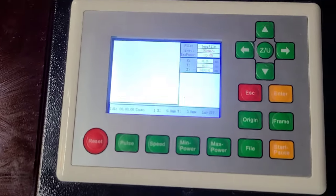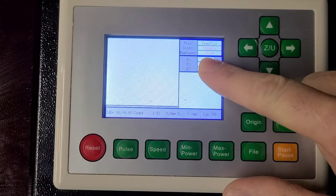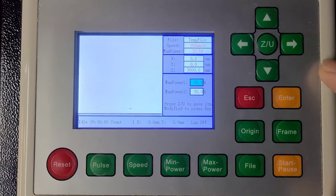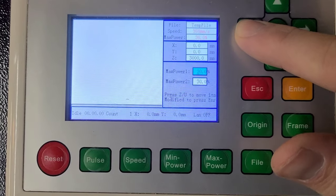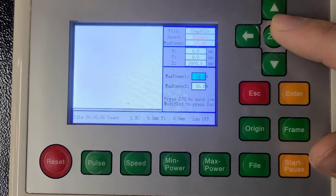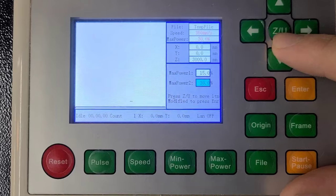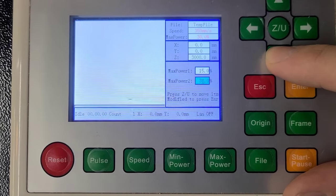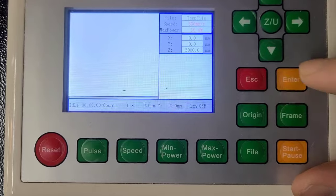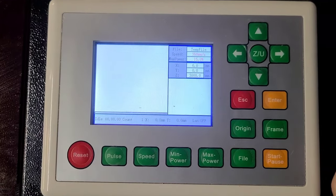Before we begin, we want to ensure that we change the power settings to something that won't burn the painter's tape we use to align the laser. I'll click on max power settings and adjust mine down to its lowest setting, which for me is 15. Anything less than 15 won't fire. Use the toggle arrow switches to change it to 15, hit the ZU button to drop it down — you want these two numbers to match. Use the arrow keys to change it to 15 and hit enter. You can see down here it's changed max power to 15%. Yours might be 10%; you'll just have to see what it is for you.